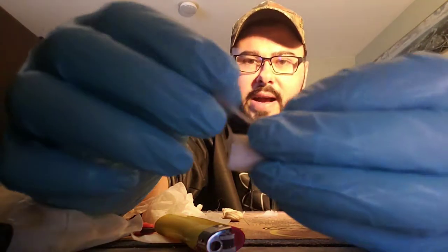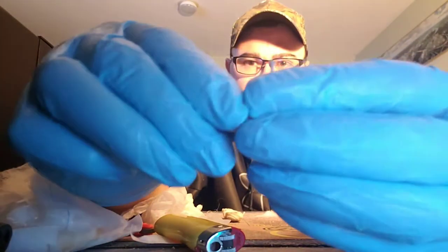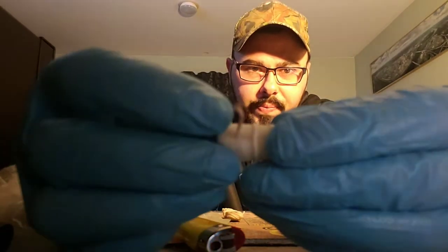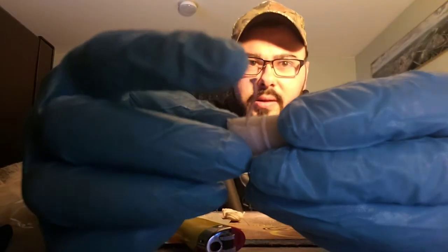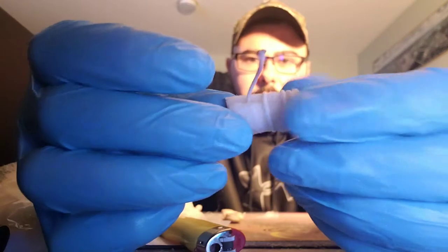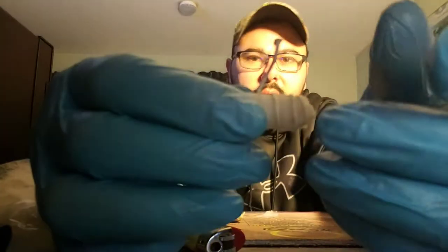Once you unwrap it, you still need to put it through the center of the plug. See how it's in the center like that? The goal is to get this to light and burn down and down, and then it'll eventually light the plug — like a delayed firecracker.